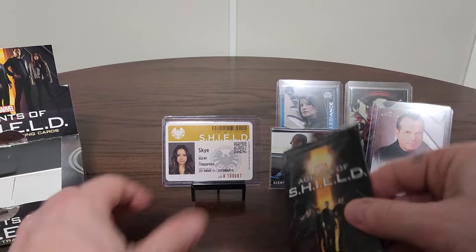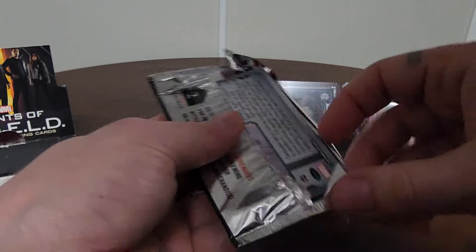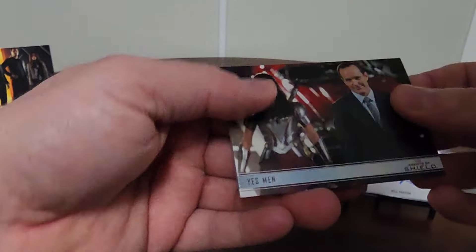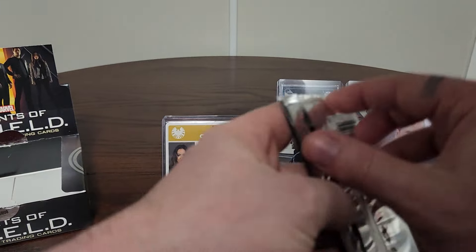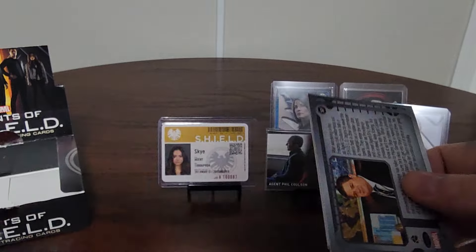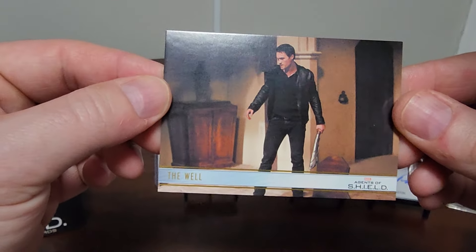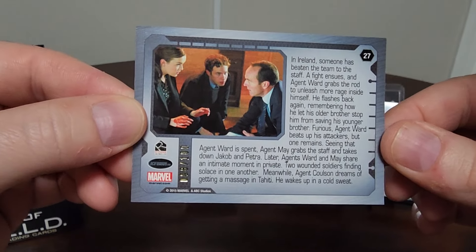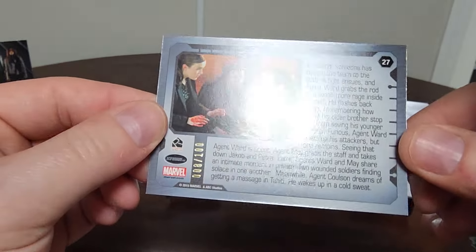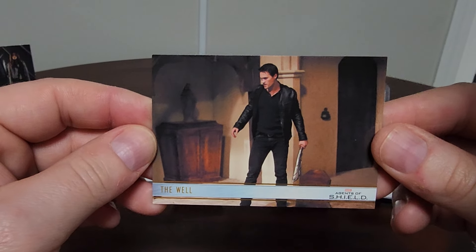Last two packs. I believe there should be one numbered card gold parallel to 100. Let's see if we can get something sweet — it's already been a ridiculous box. There's a possibility I might have even missed the gold parallel if it's in there. Oh — maybe not. Here we go. There it is! Here's your gold parallel — last pack little mojo. Here's our boy Grant Ward, and it's numbered out of 100. Number eight of 100! 'The Well' — Agents of S.H.I.E.L.D., from that episode. Sweet!